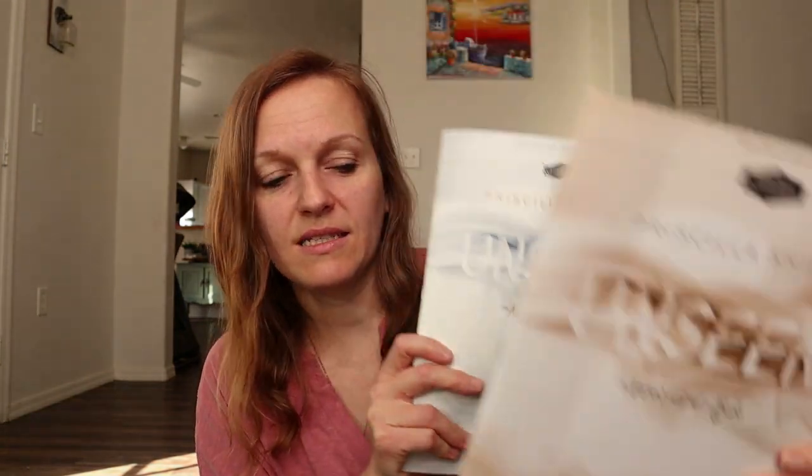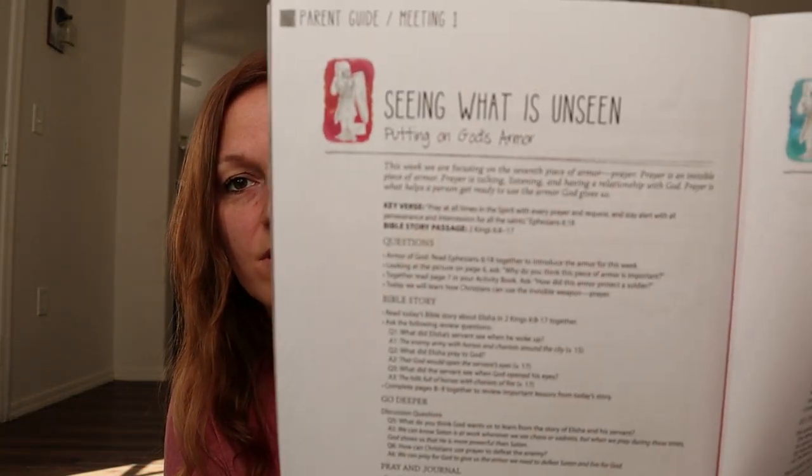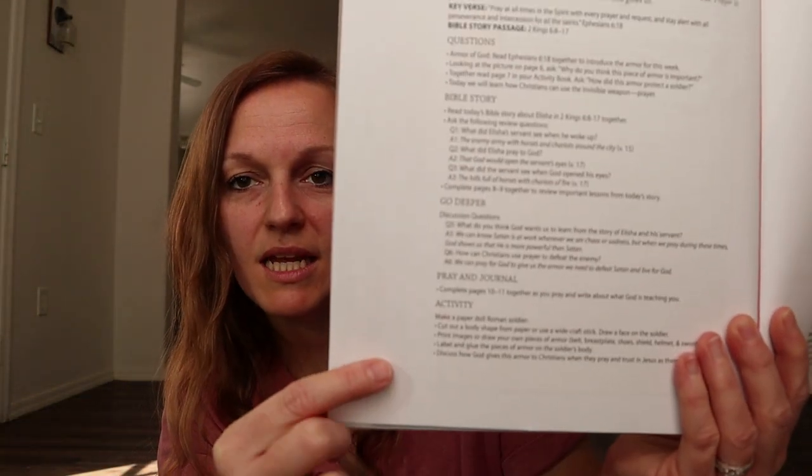There is a little kids version and a big kids version. I did purchase the teacher or leader guide, and I would not suggest purchasing that. You can dive a little deeper into the study with it, but you don't really need it. Because in the kids' lessons, it all goes through basically what you're going to be doing. And then there is a parent guide for each week in the back — I'm going to show you guys one. This is the parent guide for the first week and it tells you everything that you're going to need.